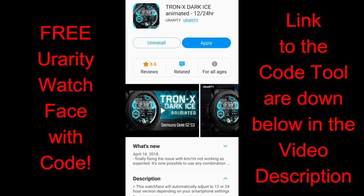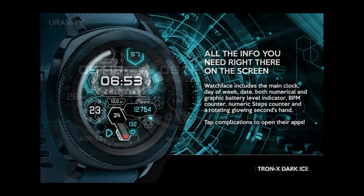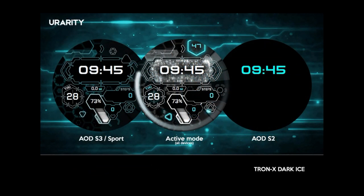Hey everyone, welcome back to another watch face review and giveaway. I hope you're all staying safe and healthy. In today's show I have a very flashy and animated watch face to show you from You Rarity, and everyone is going to get a chance of adding this one to their collections as we have the super easy to use code generator tool for distributing the coupons. You're all going to be able to pick this up instantly just by choosing your country from the drop-down list, and I have left the direct links to both the code generator tool as well as the link to the face in the Galaxy App Store down below in the video description.